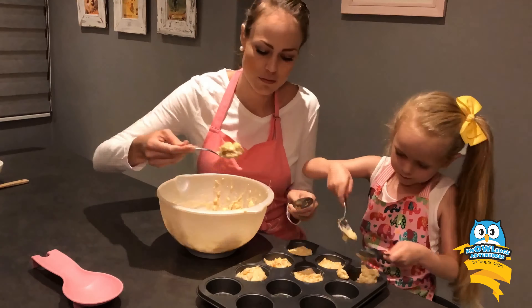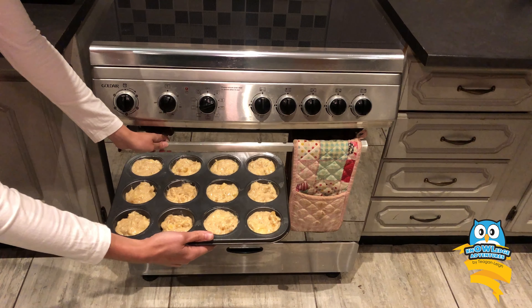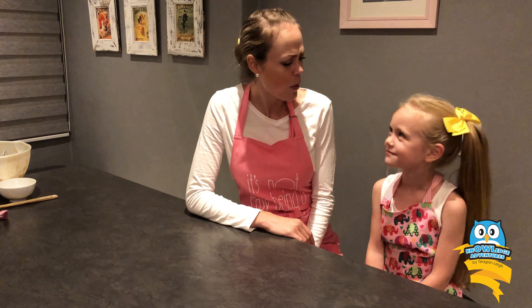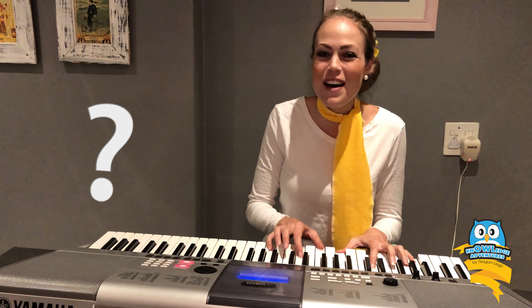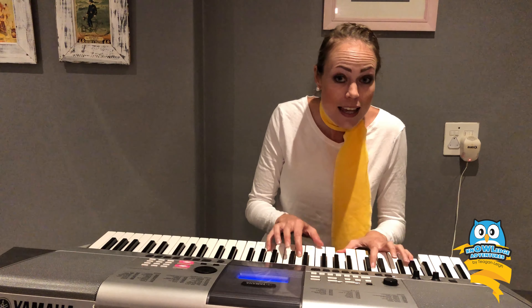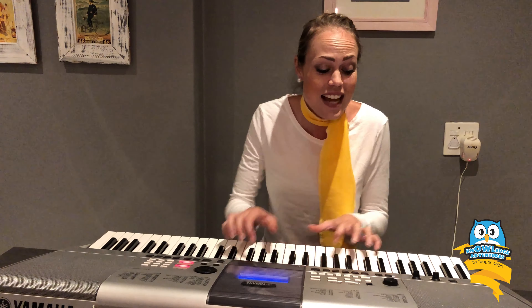Our muffin pan is filled and our muffins are ready to go into the oven. They will bake in the oven for 25 to 30 minutes. I can't wait to taste our muffins. But while we wait, let's go sing a song. Do you know the muffin man, the muffin man, the muffin man? Do you know the muffin man who lives down Drury Lane? Yes, I know the muffin man, the muffin man, the muffin man. Yes, I know the muffin man, he lives down Drury Lane.